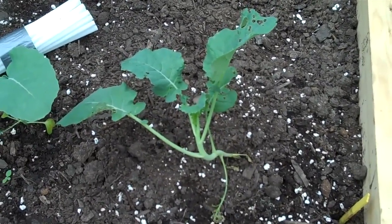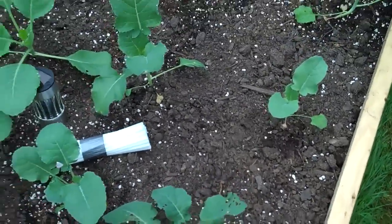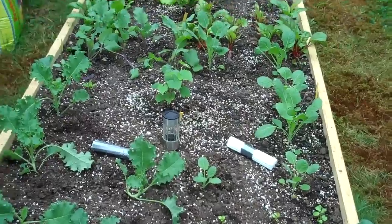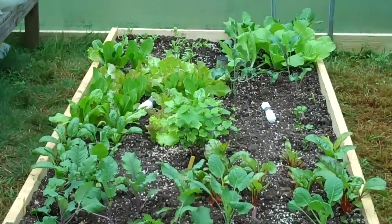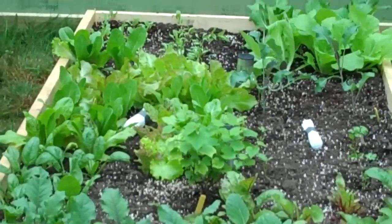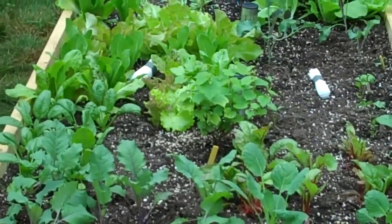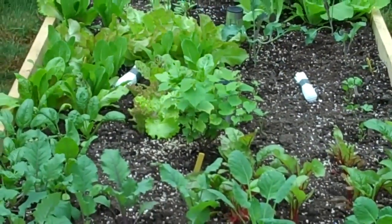Now I'll give you a general look at the bed so you can see how things are really filling in nicely. Down at the far end, that's the lettuce and Chinese cabbage, which are probably doing better than anything else in here — they really seem to like the warmth of the hoophouse.